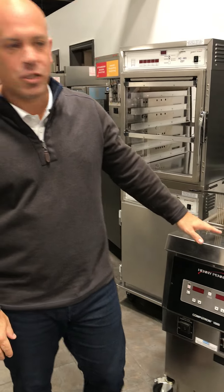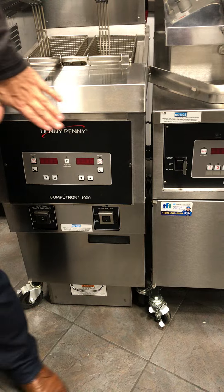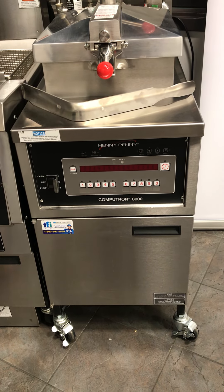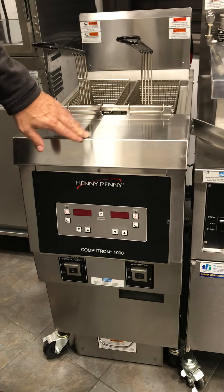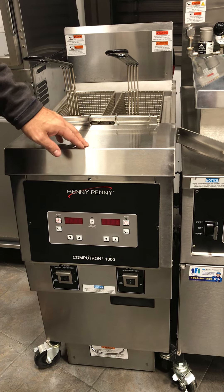This video is to show you the operational differences between a Henny Penny Computron 1000 control board and a Henny Penny Computron 8000 control board. The 8000 we have on a revolutionary Henny Penny pressure fryer, this is the PFG 600, and this here we have on the Henny Penny open fryer, the OFE 321.